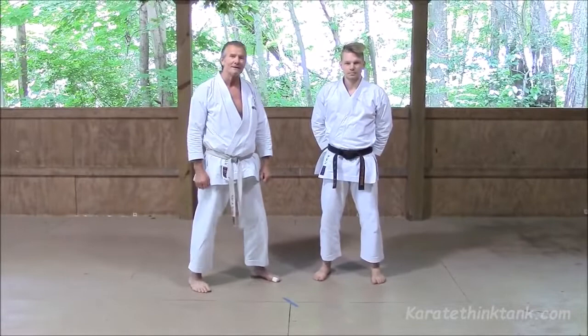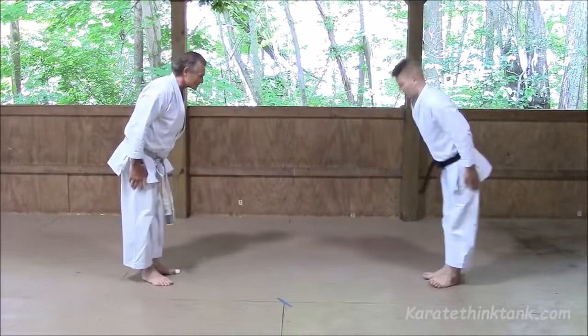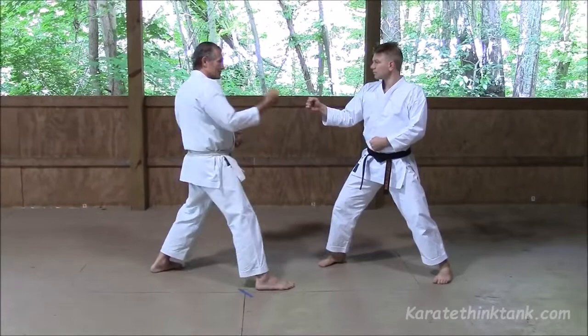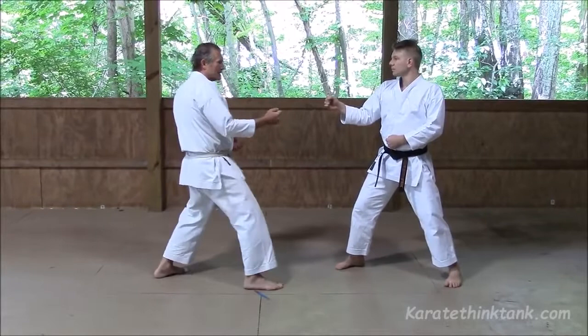Hello everyone. I'm going to show you one of my favorite techniques, kizamazuki, and how to use it. So if you face my partner — right leg forward please. One of the advantages of using kizamazuki is it's very close to the target. If I use yakazuki, for instance, I've got more distance to travel. So I find that this is a useful opening technique or indeed a finishing technique.